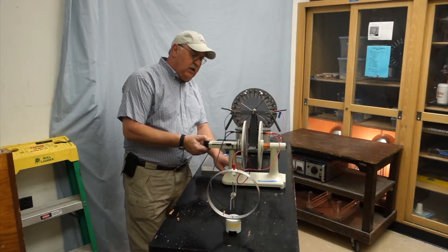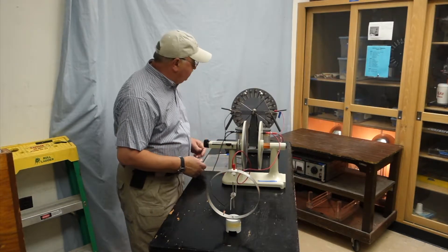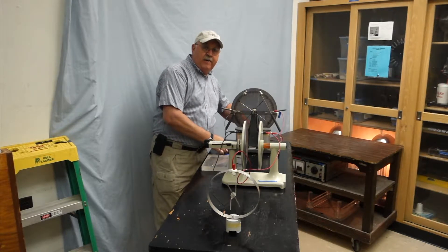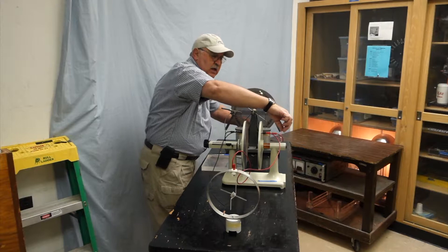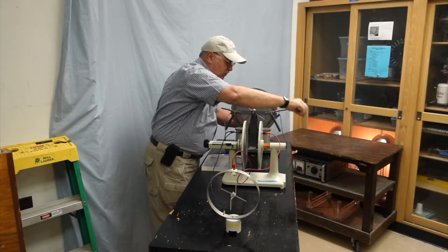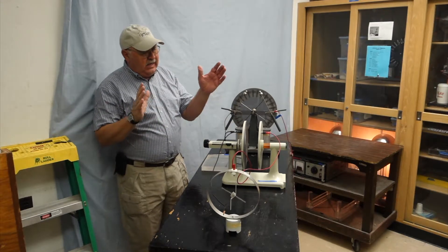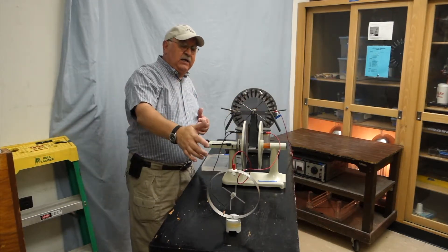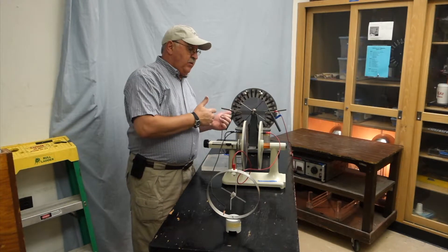Without further ado, let's move these plates as far away as they can go and go ahead and charge this. I'm charging the capacitor. This red wire is removable and I do remove it while I'm still charging. Now I've isolated the capacitor and the electroscope from the Wimshurst generator.